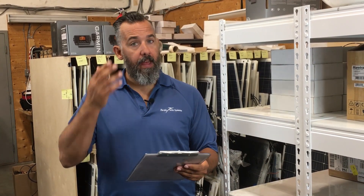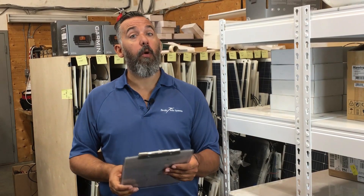Hi everyone, Jeff Cote here with Pacific Yacht Systems. Thanks for tuning in — we're going to be answering a question from a fellow boater.